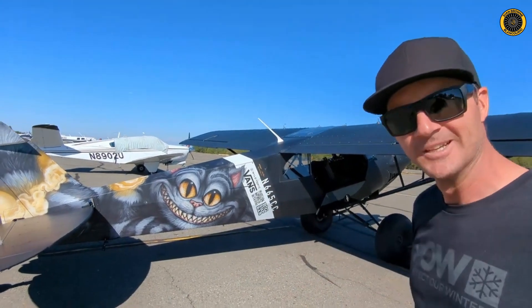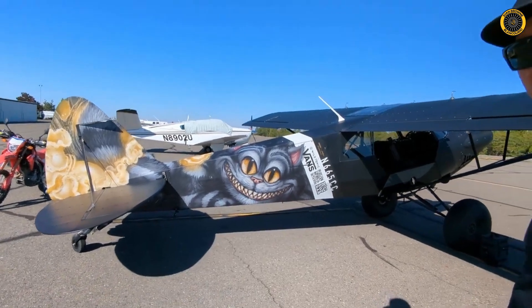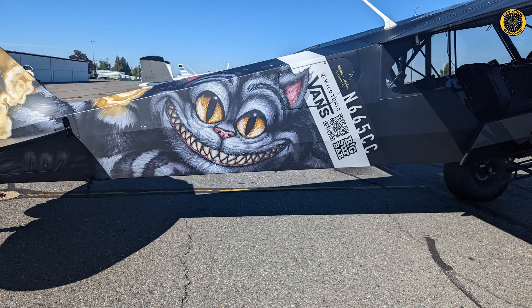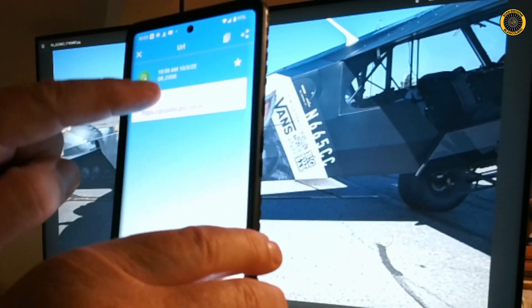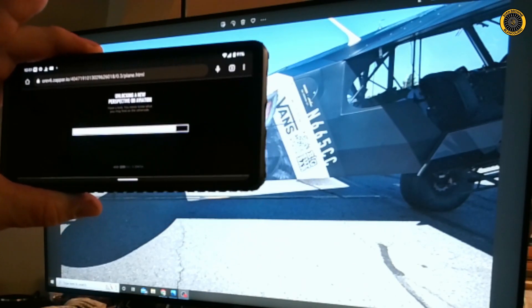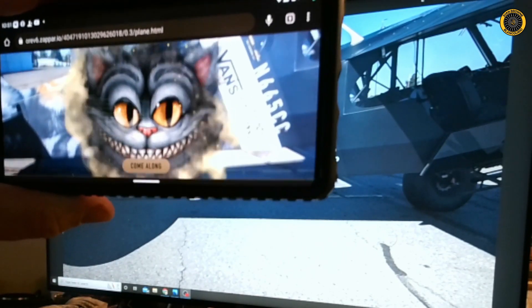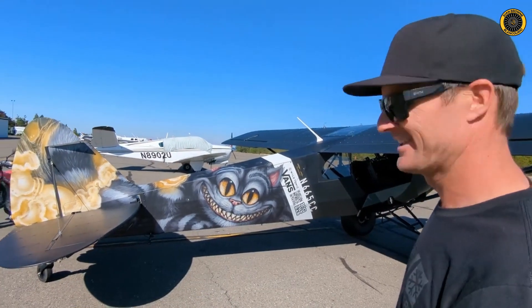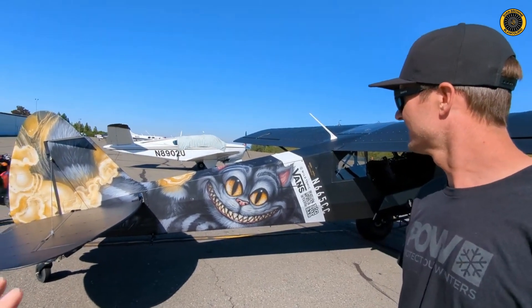That's the fundamental basis of this plane — just go exploring, the world's your Wonderland. So Cheshire Cat it was. It's a vinyl wrap, and there's a QR code on here. If you scan the code, it walks you through a sequence that lets your phone use the camera to bring up an augmented reality experience. Basically you scan the code, the cat comes to life — it's a fun experience around the plane.